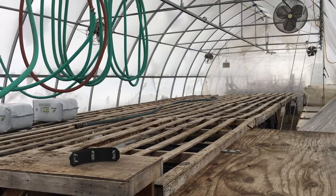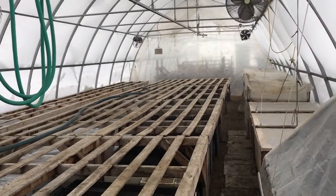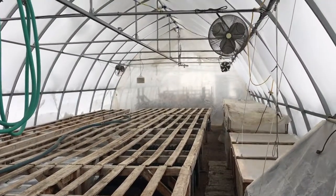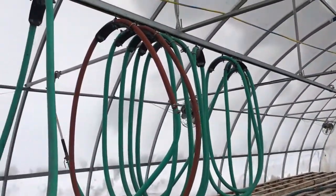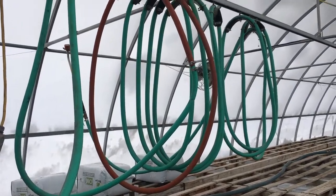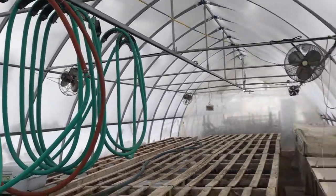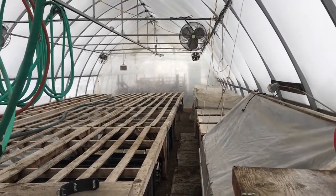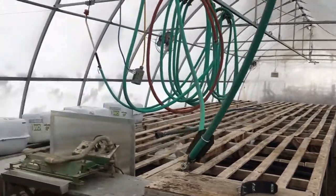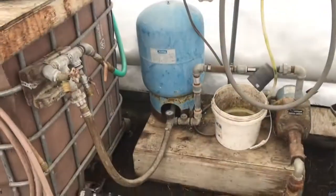Right now the greenhouse is in its shortened cold weather setup, so we just have a walk space at the end of the tables before that curtain that's hung there. But there's enough hose hanging on the rack to get all the way to the end, especially now that I've added that unattractive but totally functional red piece that lets it run the full length. This isn't a very big greenhouse — it's 20 feet wide by 96 feet long — and I think there's a bit more than a hundred feet of hose, because it has to get up and over to where the jet pump pushes it.